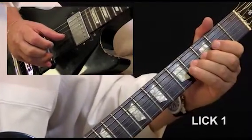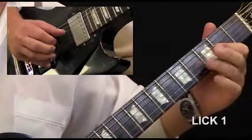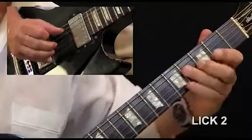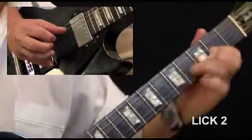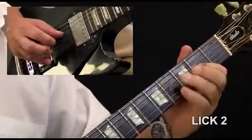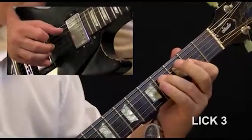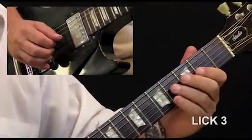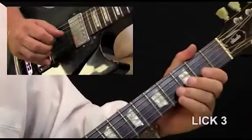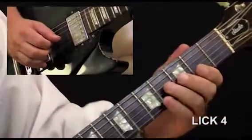Ghost lick one - let's have a look at it slowly. Lick two, slowly. Lick three, lick three slowly. Lick four, lick four slowly.